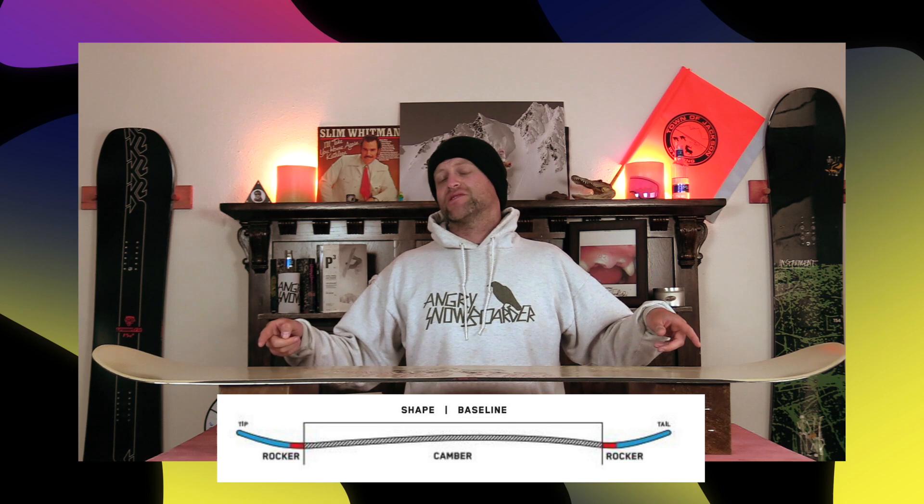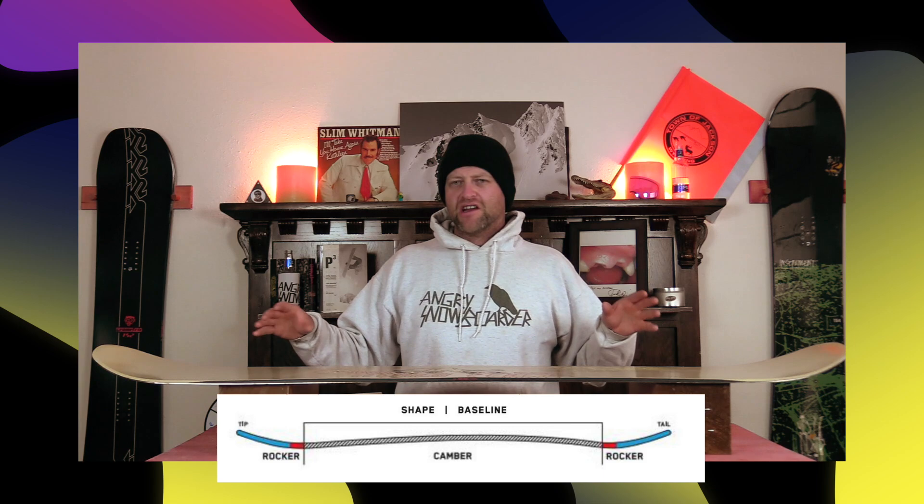This board features K2's combination camber, which is basically 95% camber with a small little rocker zone at the tip and the tail. This is just going to make it a little bit easier to load the board up out there, but you're still going to retain that snap, pop, and drive of traditional camber.